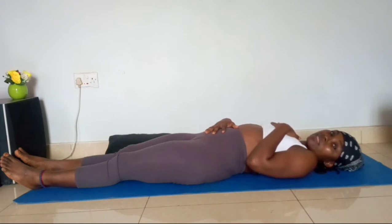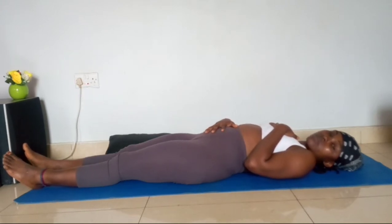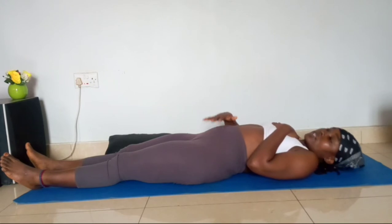Unlike normal breathing where you breathe in and every part goes in, then breathe out and every part comes out — deep breathing exercise works the other way. While you're breathing in, your body rises. While you're breathing out, your body collapses. So let's get to it.